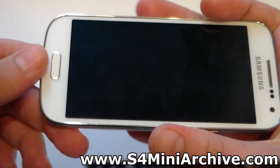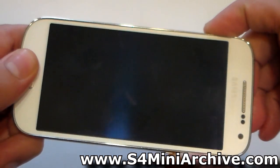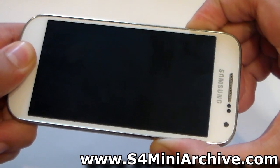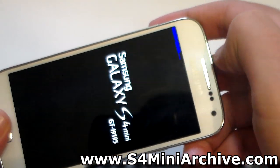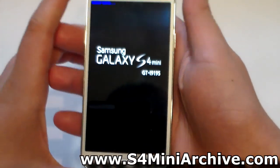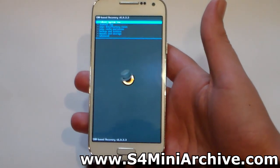Once the phone is powered off, hold the home button, the power button, and the volume up button at the same time. You should see blue letters indicating that you're booting into recovery mode. Just wait a few seconds and you'll be in recovery mode.